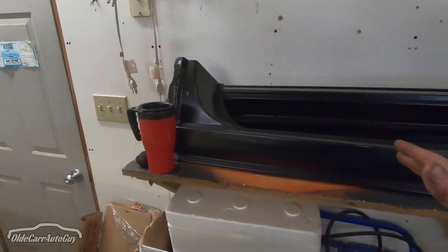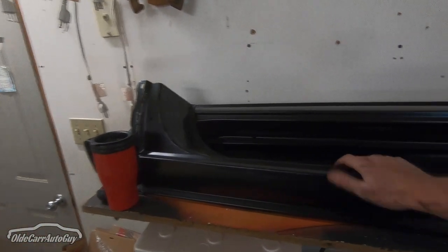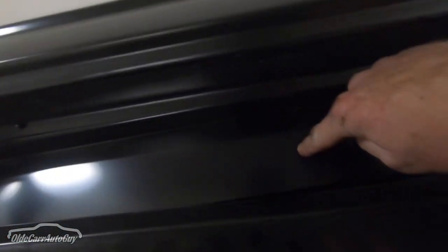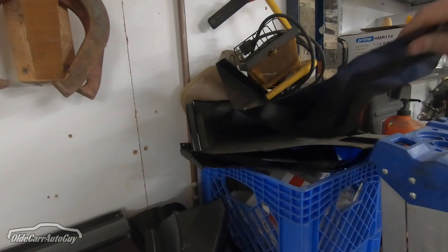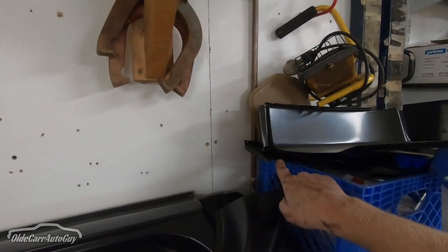If you remember the previous video, we did go over all the things that needed to be addressed on Dale — cab corners, rocker panels, a couple of small spots on the inner rockers. And guess what? As I mentioned, all those pieces came with the truck. We've got our outer rocker panels, our inners, our cab corners, and our inner cab corners.